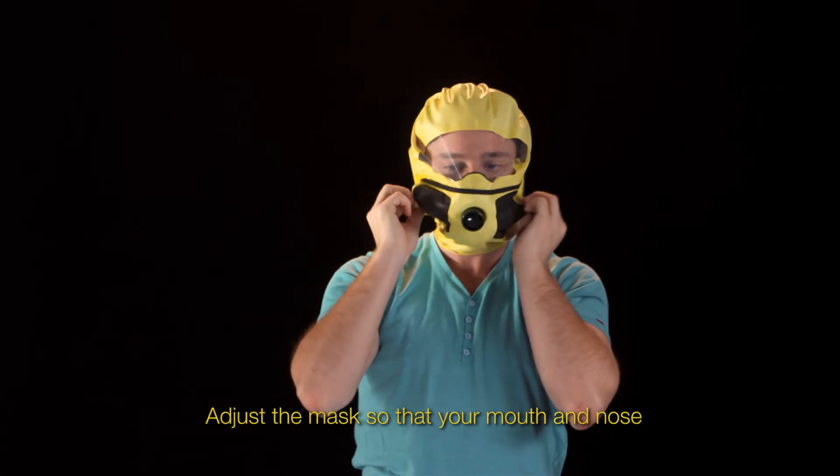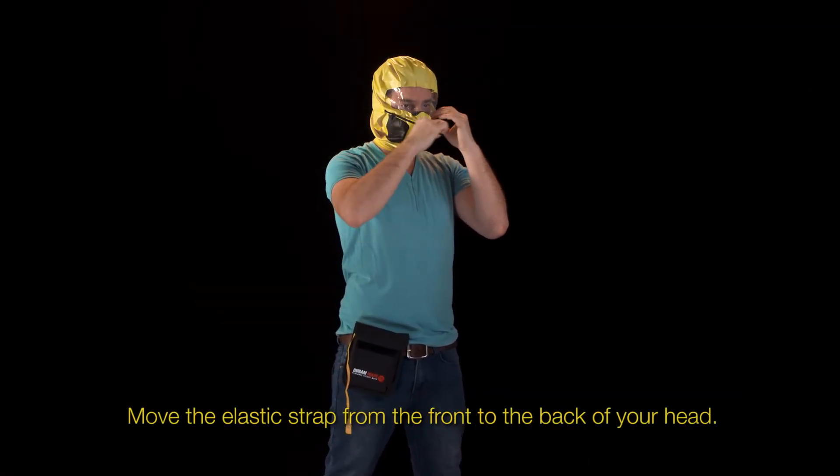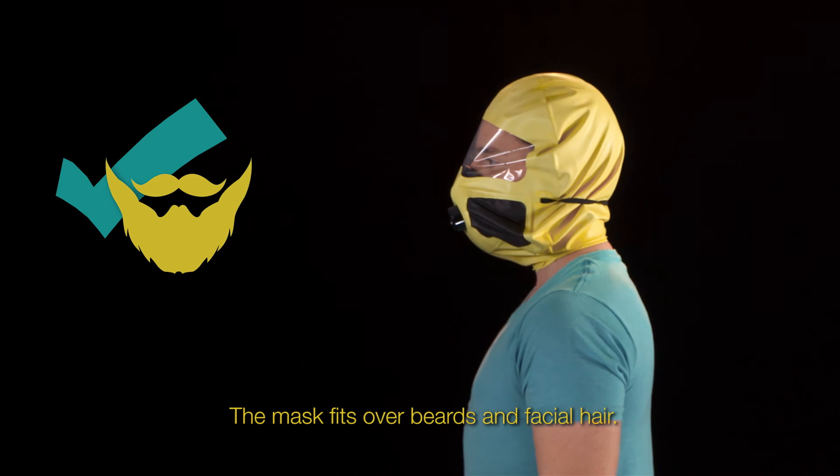Adjust the mask so that your mouth and nose are inside the rubber facial unit. Move the elastic strap from the front to the back of your head. The mask fits over beards and facial hair.